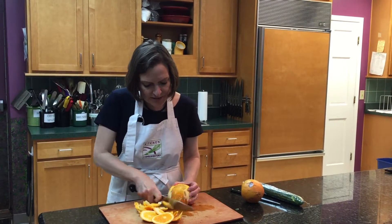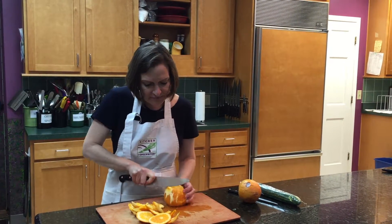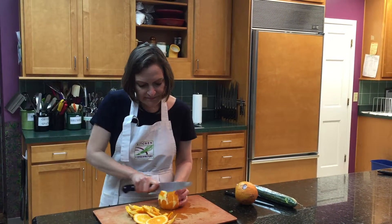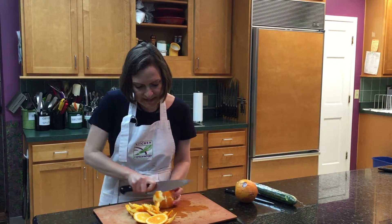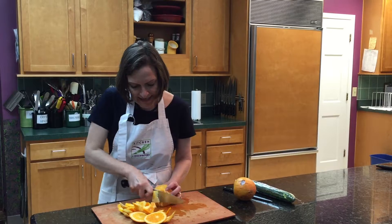I turn the orange upside down in order to cut off the other part of the peel, so that I get every bit of the peel off of the orange before making my slices.